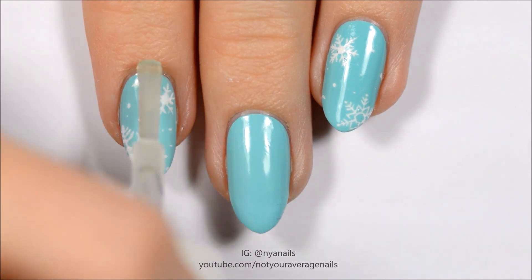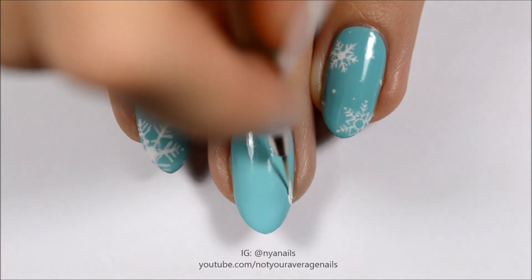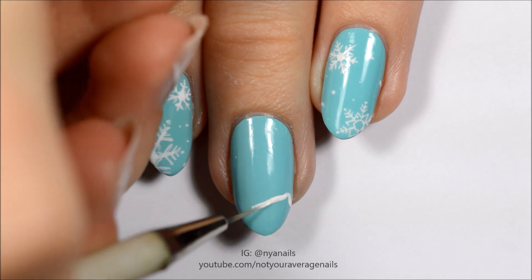Seal in your design with a top coat. Then use white paint or polish to make the silhouette of the penguin and its scarf.